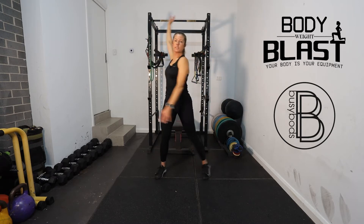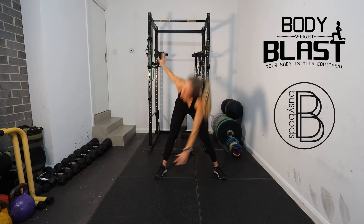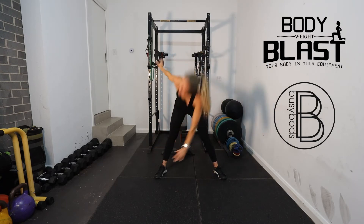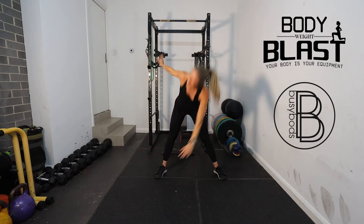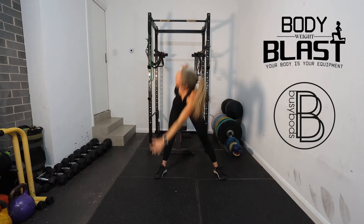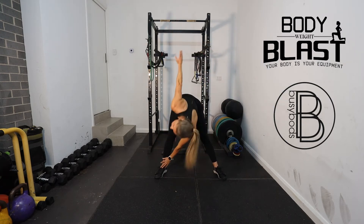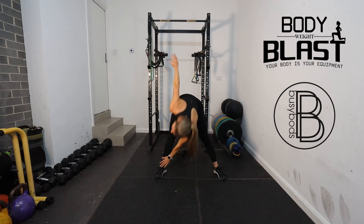Then we're just going to go into some windmills — hand to opposite foot, reaching down. Just going to do 10. We're still stretching, working through the shoulders and through the hamstrings.